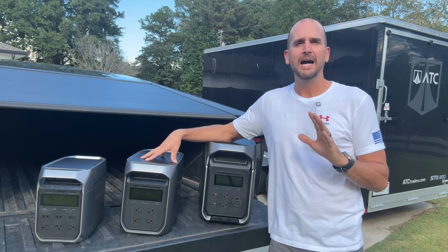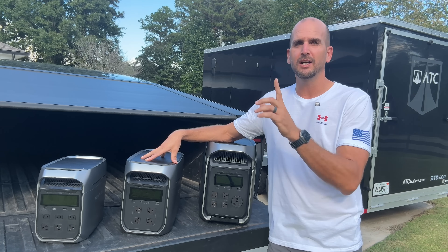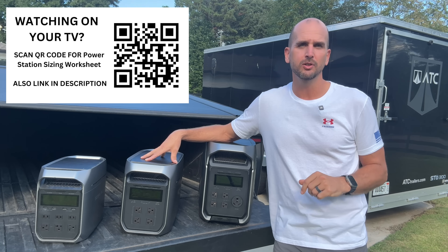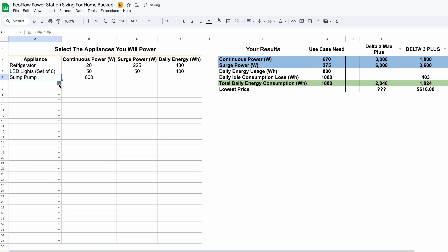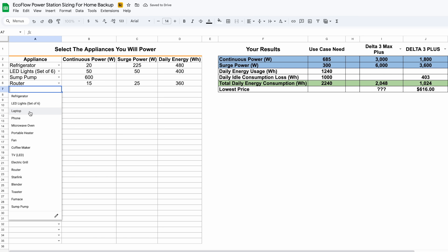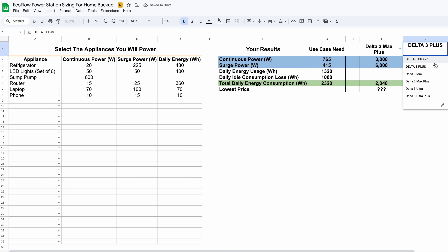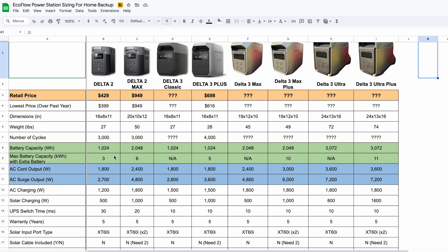What about the more common application of sizing these out for home backup power — how long is it actually going to last you? That's where our worksheet comes in. You can download it at the QR code on screen or via the link in the description. You put in all your critical appliances, adjust how long you're going to run them per day, and it will start sizing things out. You can select which units to compare to see which one is best for your application, side by side on the last tab.